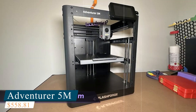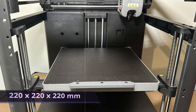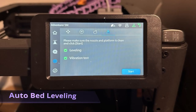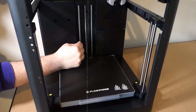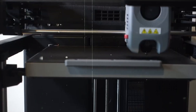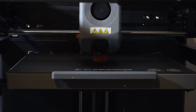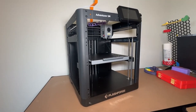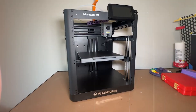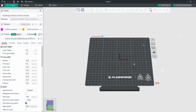Number three: FlashForge Adventurer 5M. If you're after speed, versatility, and a touch of pro-grade performance all without the premium price, the FlashForge Adventurer 5M should be high on your list. Built with a CoreXY motion system, it offers fast, fluid movement that serious hobbyists and multitaskers will appreciate. With print speeds up to 600mm per second, this is one of the fastest consumer-level 3D printers available — whether you're batch printing prototypes or just impatient for your next model, the Adventurer 5M can keep up without sacrificing print quality.